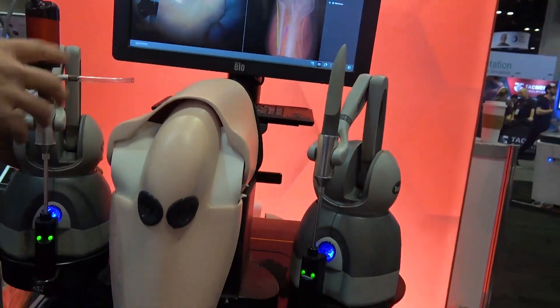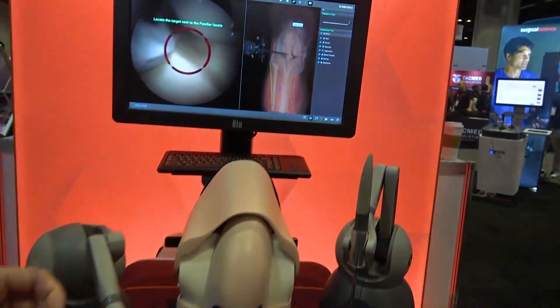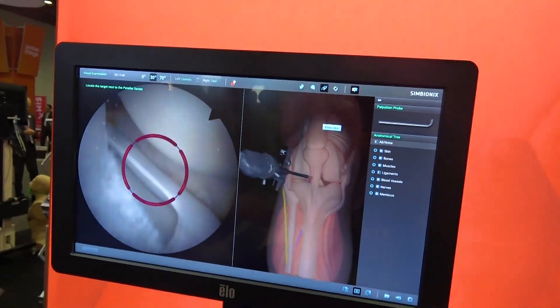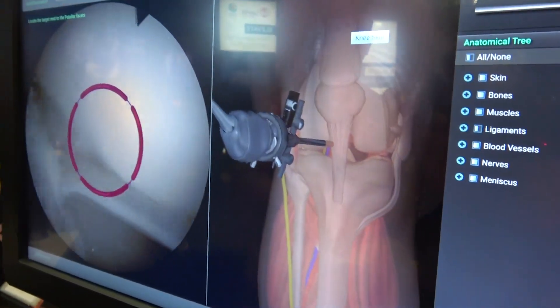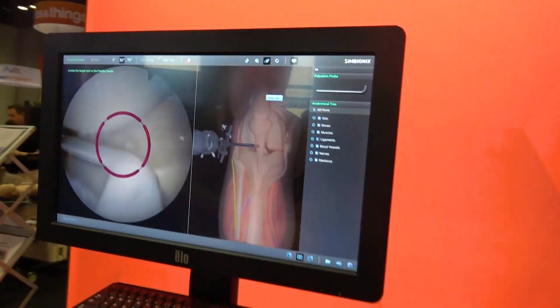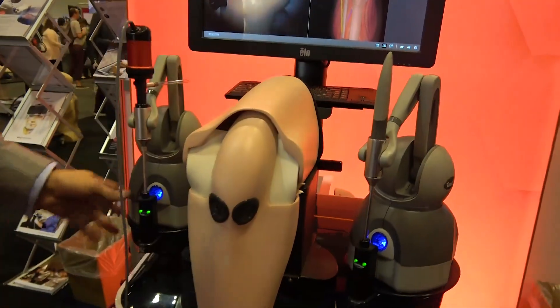We use various instruments including a camera. Doctors can go with a camera inside the patient and look for problems or perform tasks like anatomical recognition. They can use instruments to treat the problems — that's the ArthroMentor.